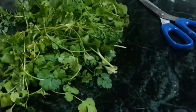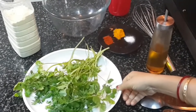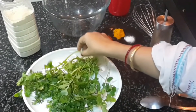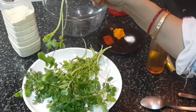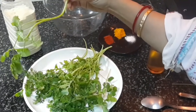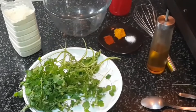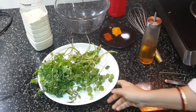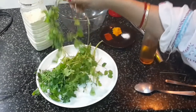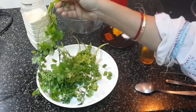Let us check the ingredients list. Today I will show you coriander leaves fritters. It is fried in a different way — I will fry it with the stem. You can see I have cut this with the stem, and then I will deep fry it. These are the coriander leaves with the stem, and the whole thing will go inside the batter.